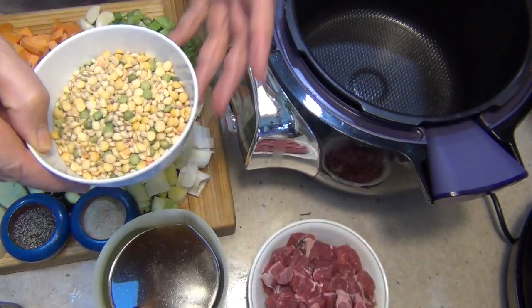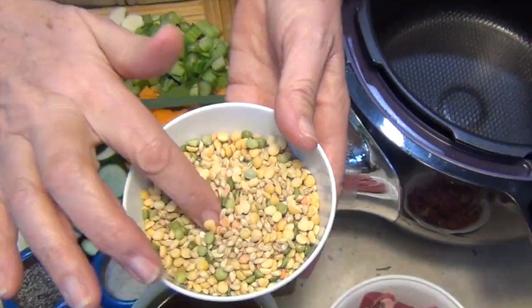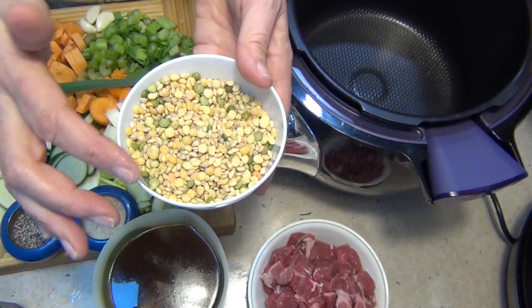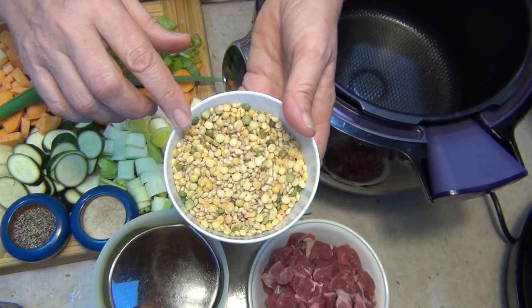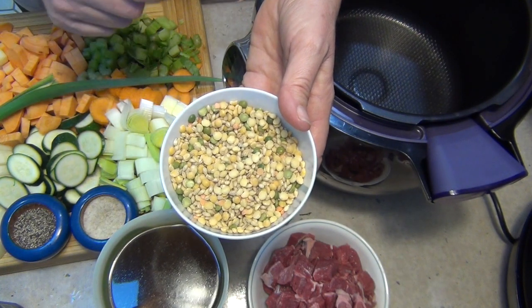We're also using a soup mix which has got lentils, split peas — yellow and green variety — and barley. It'll give this lots of bulk and fibre and it's good for you too, so they're going in as well. These traditionally need to be either soaked or cooked for quite a long time, but the T-Phil Cook For Me will do a wonderful job of rehydrating those beautifully.